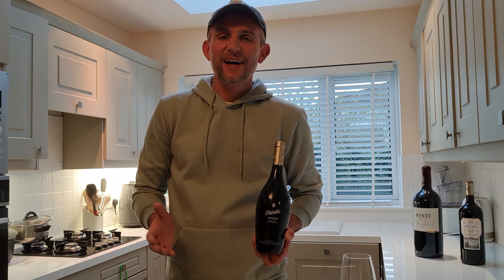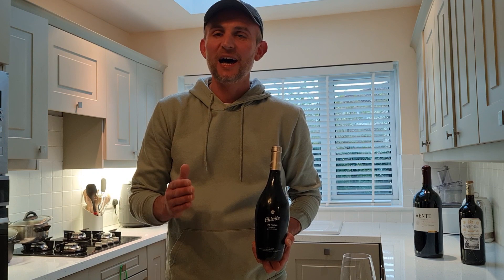Hi guys, my name is Thomas and I'm your wine tour guide. Today I'm going to show you a few easy steps on how to open a bottle of wine like a sommelier, so make sure you watch until the end.